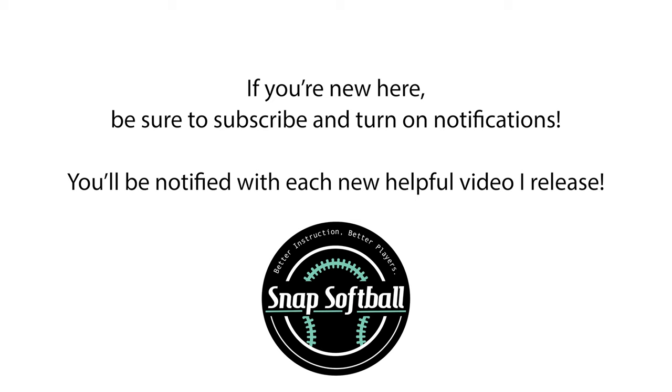If you're new to my channel, I do lots of softball throwing mechanics and drill videos, and I teach the mental side of the game. I have softball online throwing courses — all linked in the description below. I have tons of playlists, including a foundational playlist with throwing basics to master. I also send out a weekly email with updates on new videos and blog posts. You can find all of that in the description.